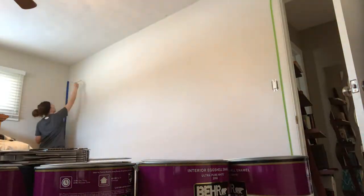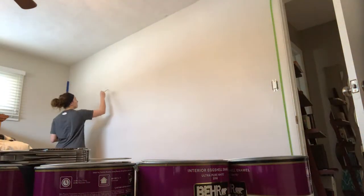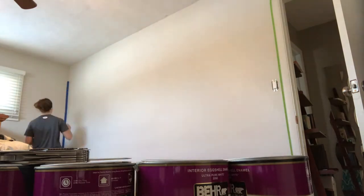Then I realized I didn't have any paint in the room so I went and got some. I have four different colors but I'm actually going to have seven different layers of the mountains.